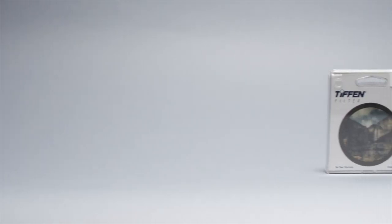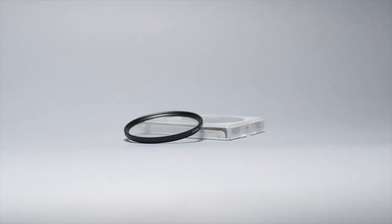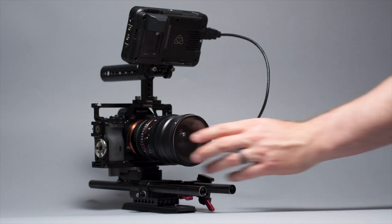That is where these Black Pro Mist filters come in. The ones we're talking about today are made by Tiffen, but you can get them from a whole host of other companies — they didn't send me this or pay me to say any of this, I just really like these. Basically it's a piece of glass with black mist on it, very small and hard to see. I'm using the Black Pro Mist one-half today, and you can get them in all different strengths: one-eighth being the smallest, then a quarter, a half, one, and two.